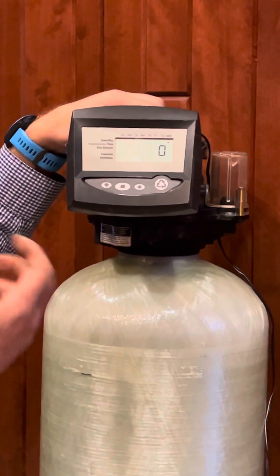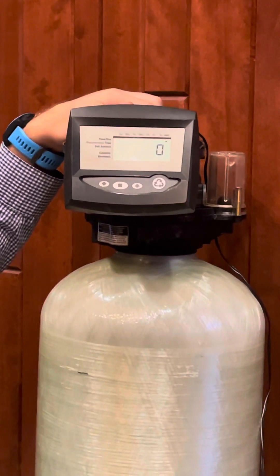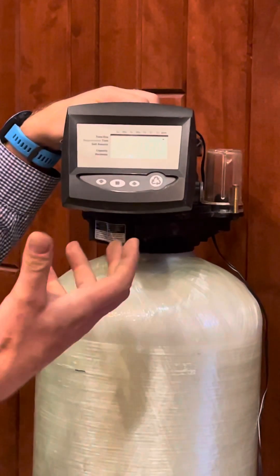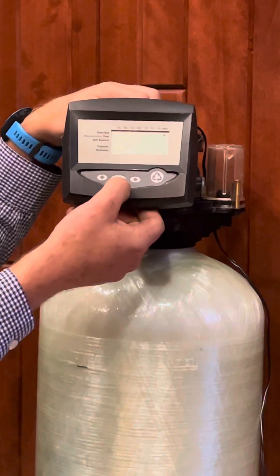Now it goes to the item that says days — this is the day override. Right now it's set at zero. If for any reason you want it to go off every so many days no matter what, go ahead and hit the square button and it'll start to blink. You can change that from 0.5 to 99 days. At zero, that function is off — typically it's left off.